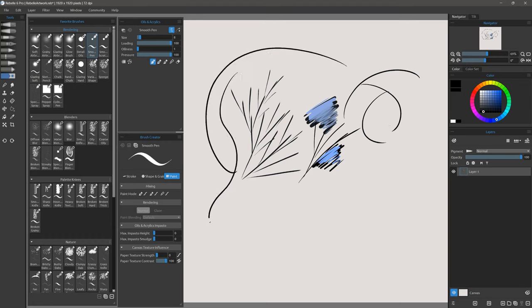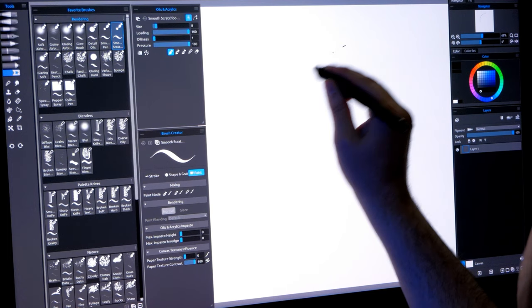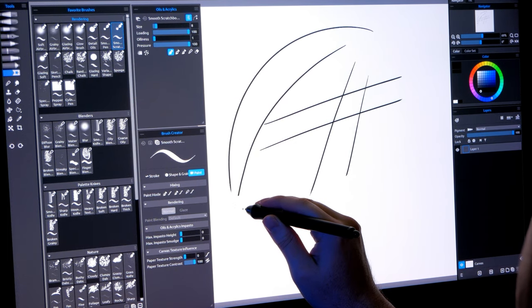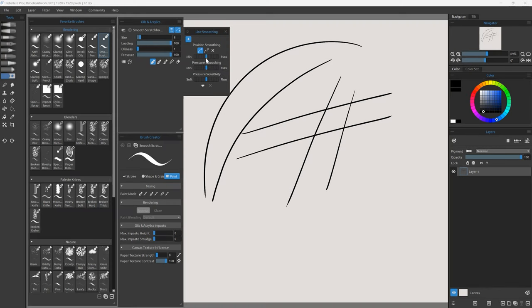Smooth Pen is very smooth, but if you want a pen with some stabilization, choose Smooth Scratchboard. You can see this brush has a bit of stabilization so I can draw straighter lines and smoother curves. You can fine tune that smoothing in the properties to add more or less.